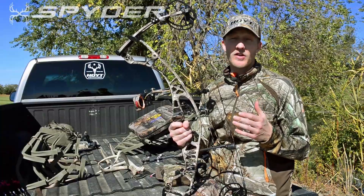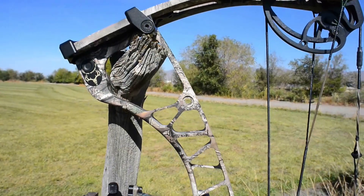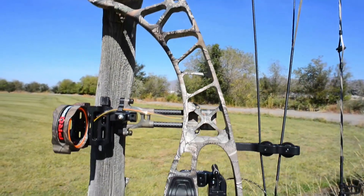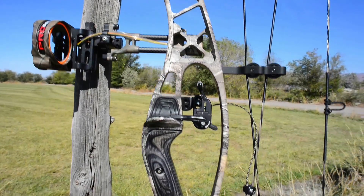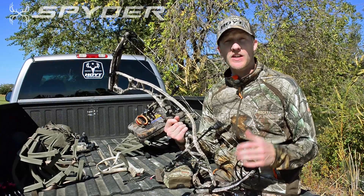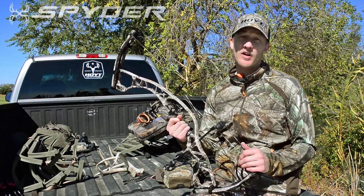The Spider 30 is a super lightweight bow. It comes in at 3.8 pounds and although it's really lightweight it still passes with flying colors our grueling 1500 dry fire test. As its name states, the Spider 30 is a 30 inch axle to axle, making it the perfect bow for a tree stand or ground blind.